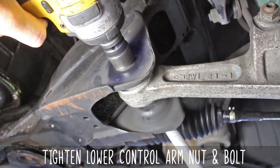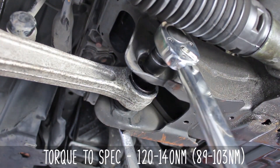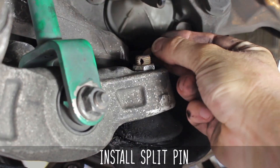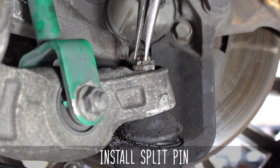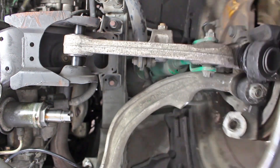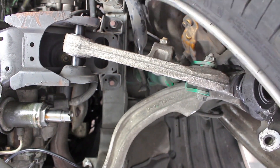Now tighten the lower control arm nut and bolt, and then torque those bad boys to the specs on the screen. Install that split pin and spread those puppies out, because no one wants to lose a nut. And holy smokes, look at all that movement — no wonder the stock ones fail left and right. Enjoy being able to keep an alignment in spec via GK Tech.